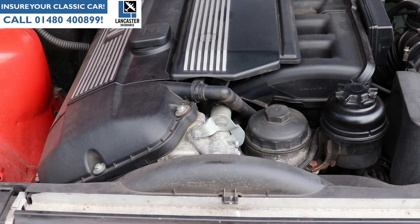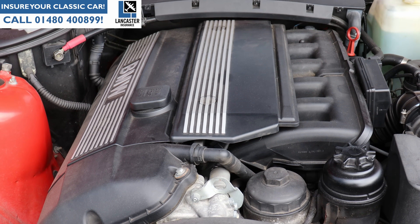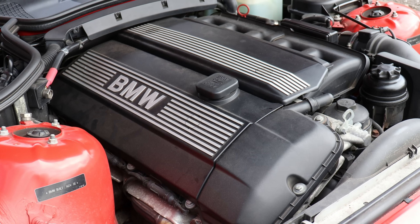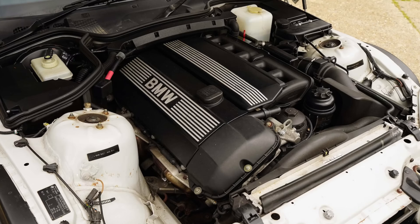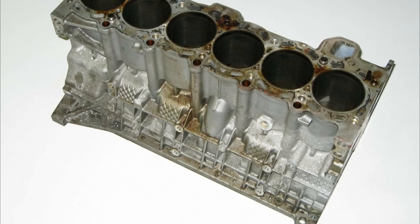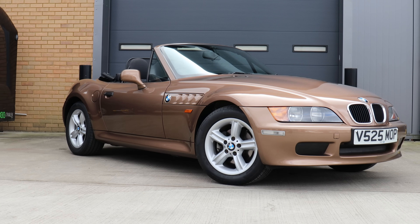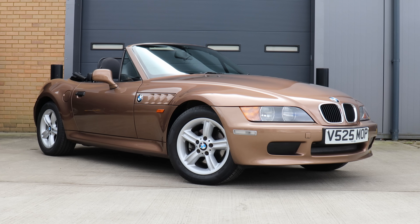The M54 2.2 and 3-litre six-cylinder engines have thin piston rings and are known to use oil, so check the level weekly at a minimum. The crankcase ventilation pipes are plastic and by now will likely be cracked — thankfully a new set is about £30. If your six-pot engine suffers head gasket failure, it's probably a write-off. The threads in the alloy block stretch when the head bolts are tightened, so the block is effectively a single-use item. Unless it's criminally cheap, walk away from any six-cylinder Z3 with any signs of head gasket failure.